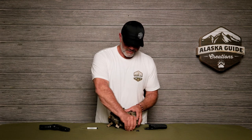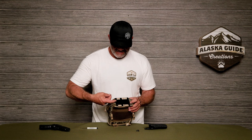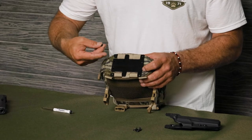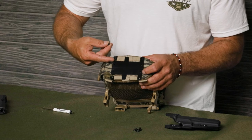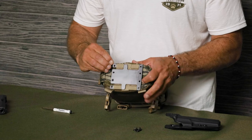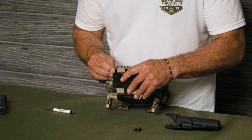Then you're going to take two of your nuts and connect them to the holes closest to the front of the pack. That applies whether you're right or left-handed — just make sure you put them in the holes closest to the front of the pack.